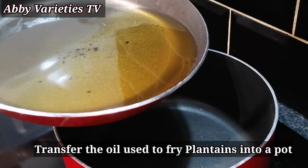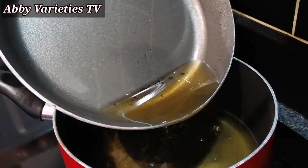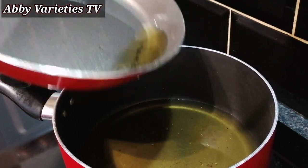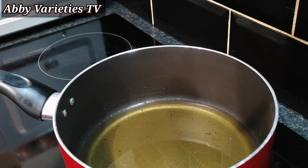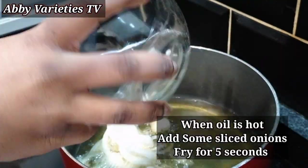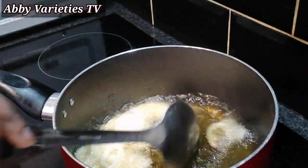We are transferring the oil used to fry our plantains into a pot and then we heat this oil up to be very hot. When it's hot, we add some sliced onions and fry this for 5 seconds.